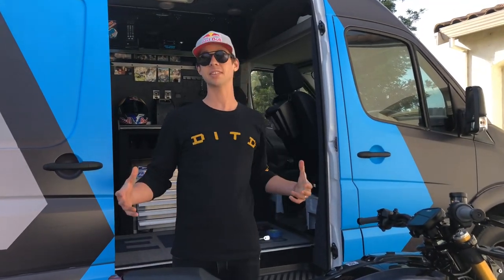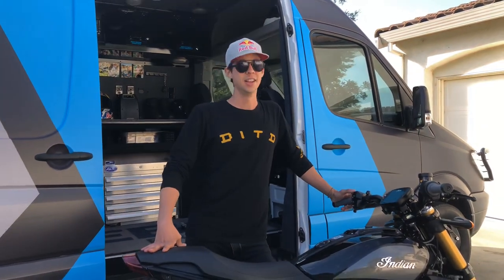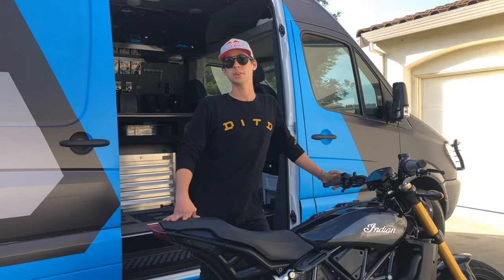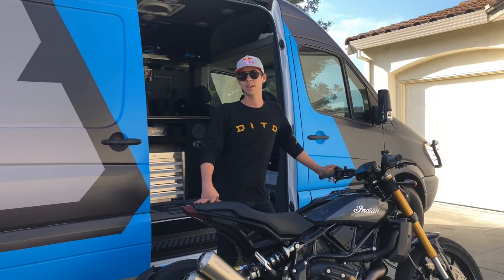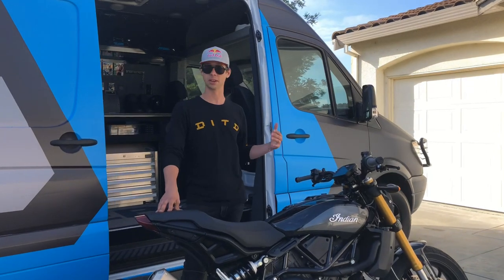I've had the Indian FTR 1200 for a few weeks now and the plan is to make a series of videos as the different parts and pieces come in as I continue my riding adventure. I took it up to Northern California for 4th of July weekend to get some good riding, and there's a lot of motorcycles on the street. I pulled over to fill up with gas and spoke to a gentleman who has one on order and is going to pick it up this Thursday.